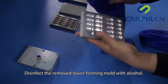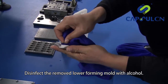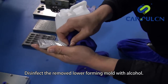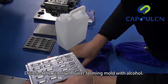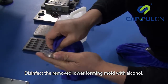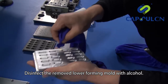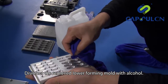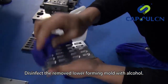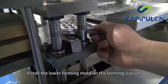Disinfect the removed lower forming mold with alcohol. Install the lower forming mold on the forming station.